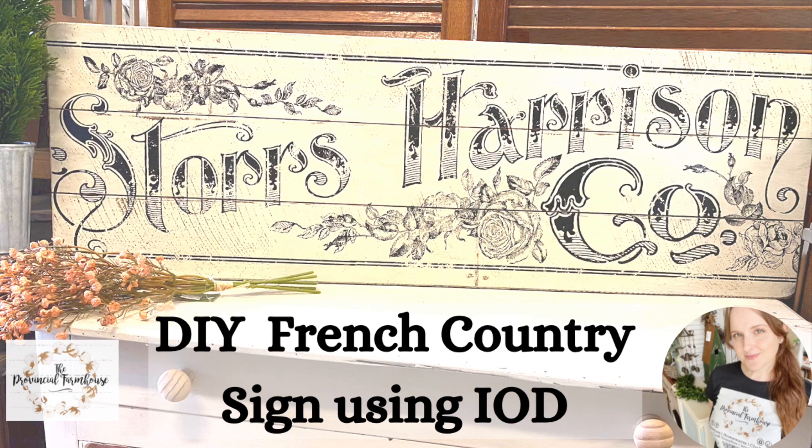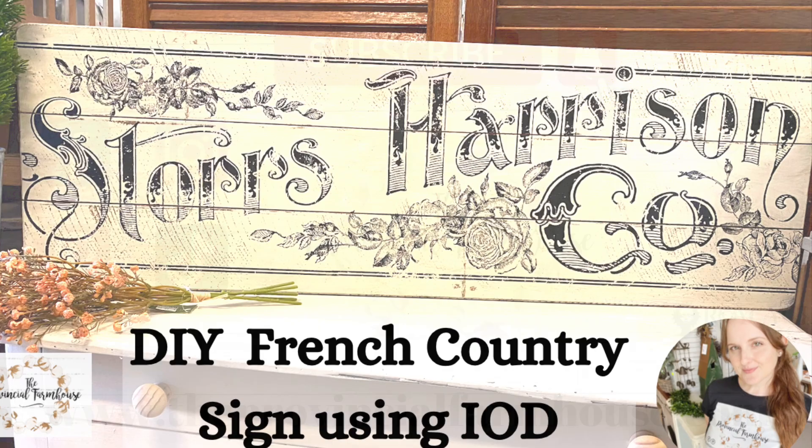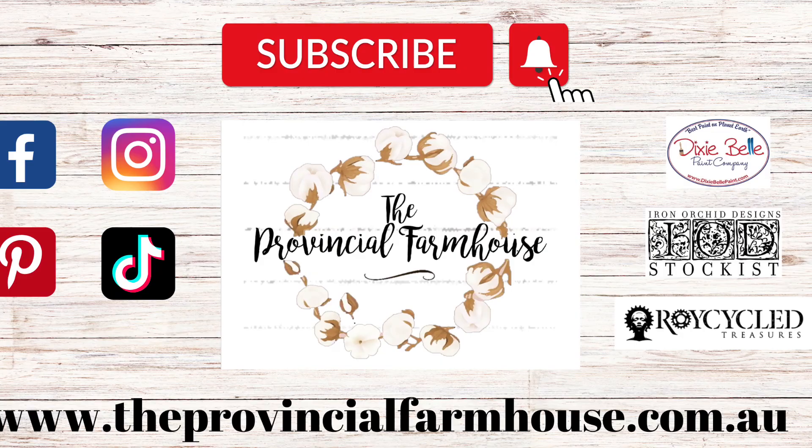Today I'm creating a French country sign using IOD transfers and stamps. You can find a full product list in the description of this video and all your crafting needs on our website, theprovincialfarmhouse.com.au.